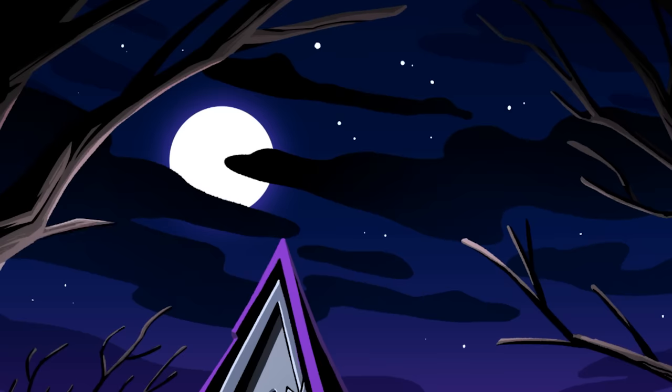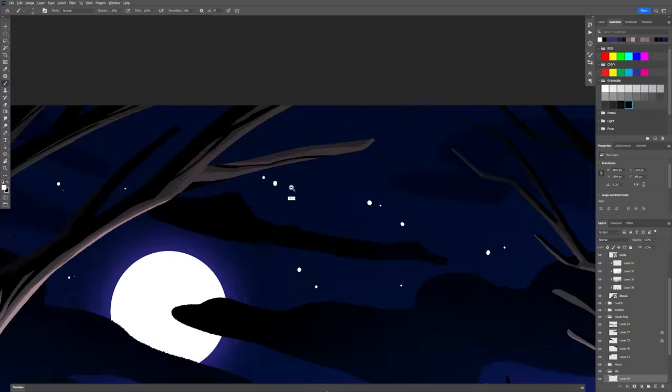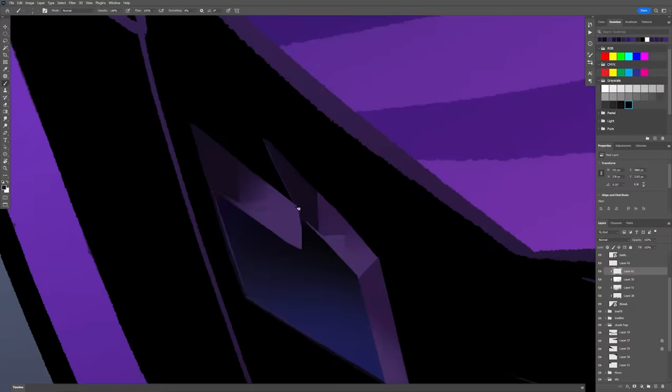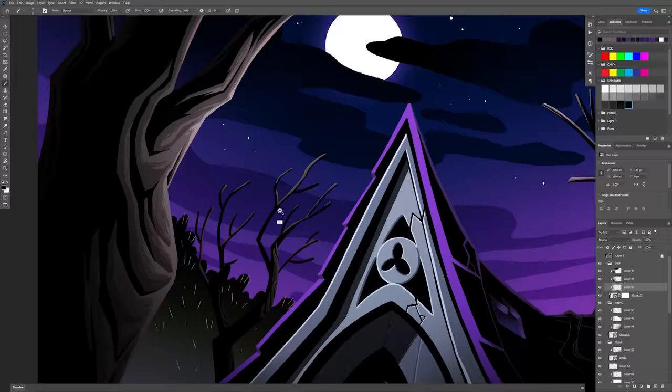Oh, and it's a nice starry night. We're closing out the shot and getting into final details. She really wants to work on atmosphere and make sure the details she wants most seen are present.